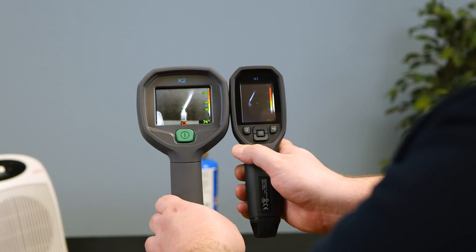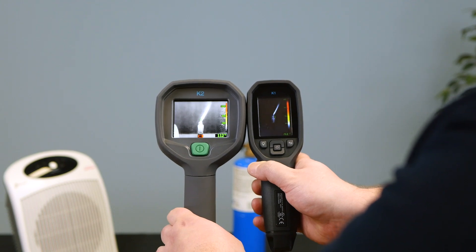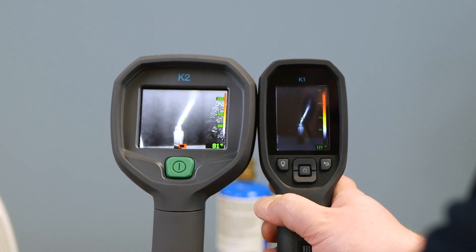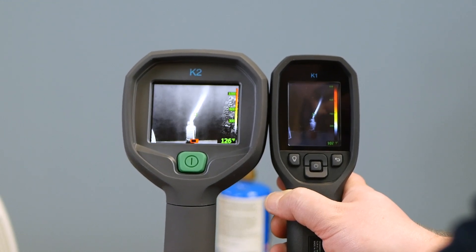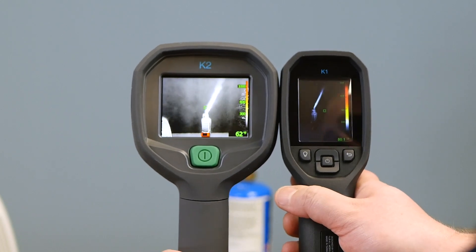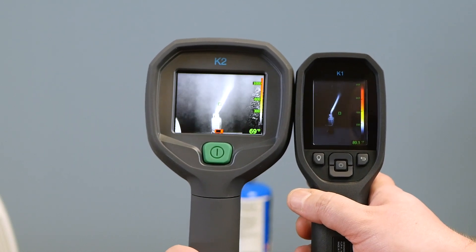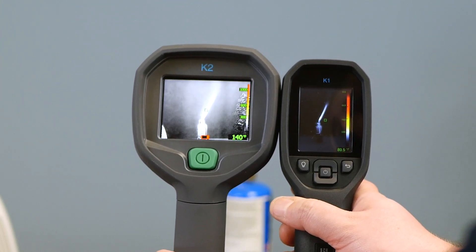Here are our two cameras side by side — very much the same. They have the same sensor, but the K2 has got twice the display size, so you do get a little more detail off the K2.